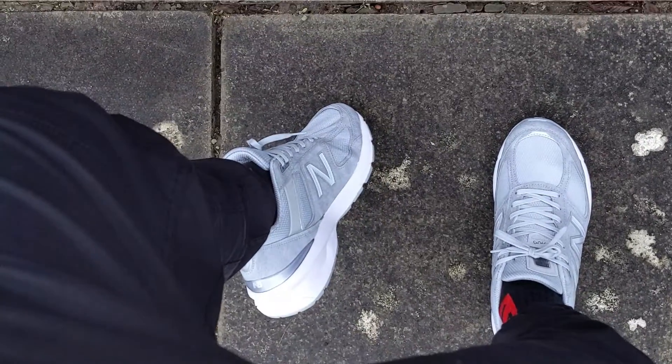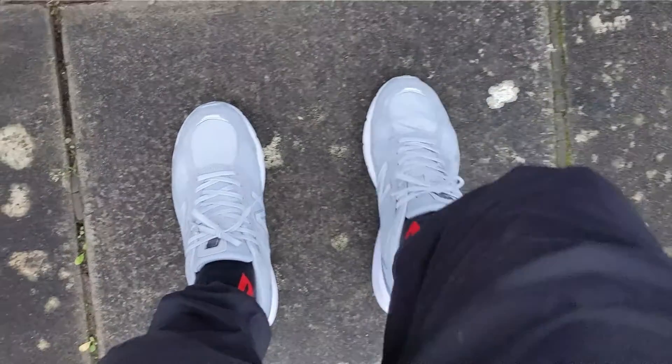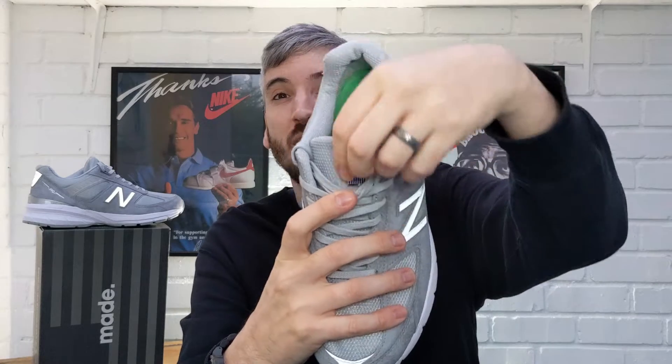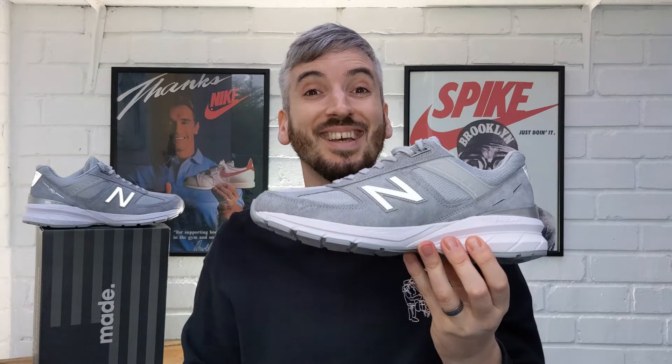Now these are traditionally a running shoe, but I would say that with the weight, the amount of materials, and the look you get with these, they definitely translate more now as a lifestyle sneaker and they just look great. A really nice touch on the tongue is this American mirrored flag at the top. I just think everything about these is brilliant — I love the look, and I'm so happy there's now a vegan-friendly pair of 990s out there.